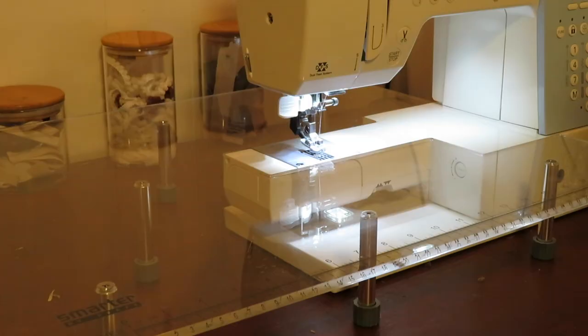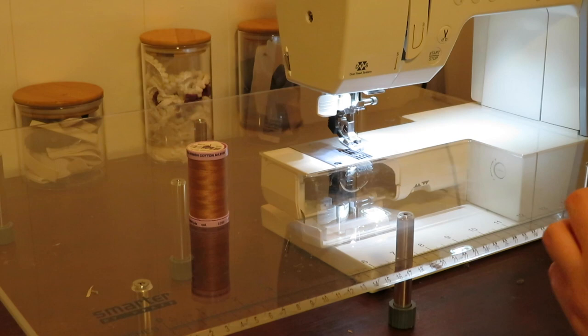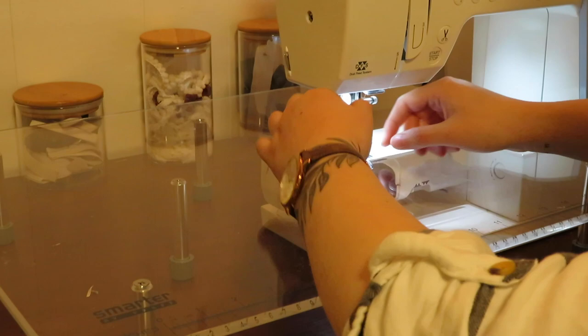So now it's time to thread your machine. Here I am just reloading my bobbin. I decided to choose a thread that matches really well with some of the tones in the fabric, so for this one I didn't choose white or something that would tie in better with the trim. I decided to choose brown just because that's the overarching tone that I went with for the rest of the fabric.